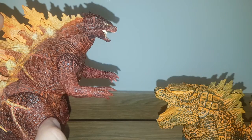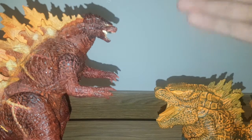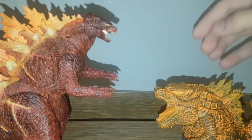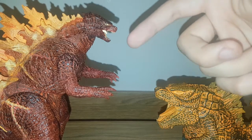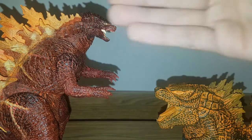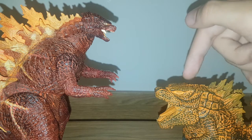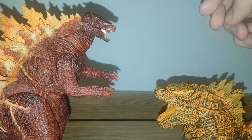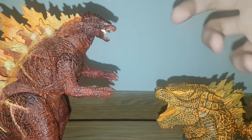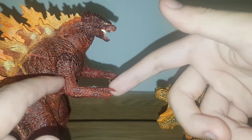Round three: size. The NECA is a six-inch figure; the Banpresto is about three to four inches. They go through different scales, but the NECA simply looks better alongside its six-inch counterparts. The Banpresto only scales well with Funko Pops and its own line, which only consists of two figures. Points going to the NECA.